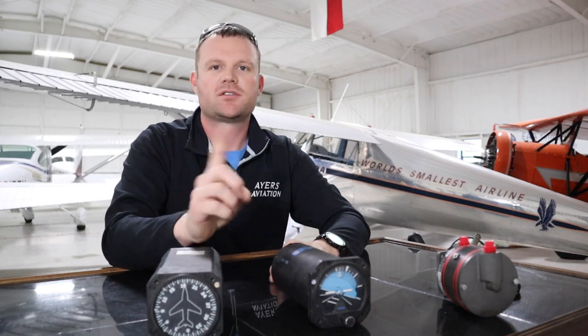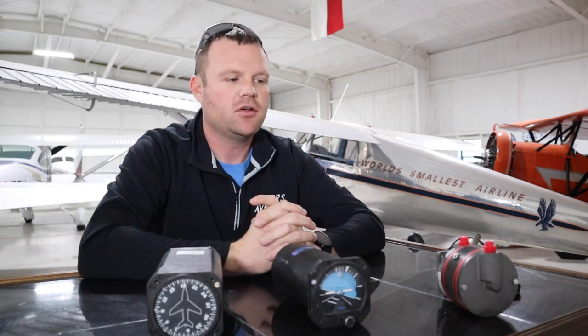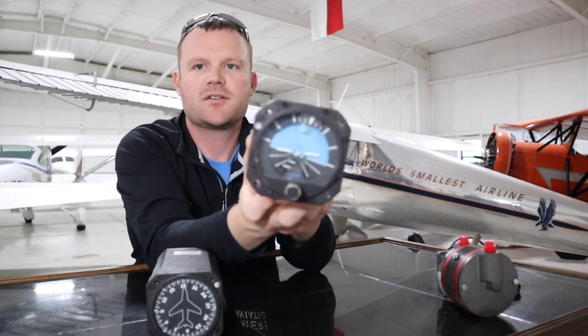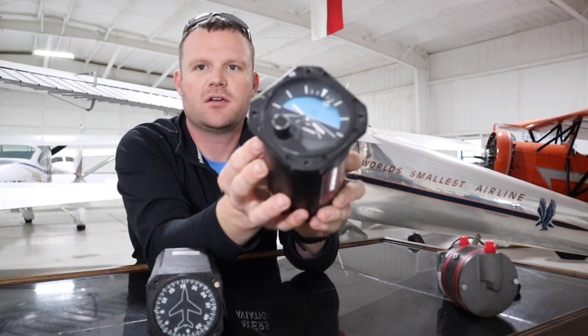The only thing I don't have today is a suction gauge, but everybody's familiar with that. When you look at your instrument panel, it's going to tell you how much suction you're getting.